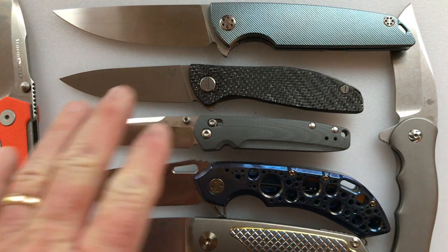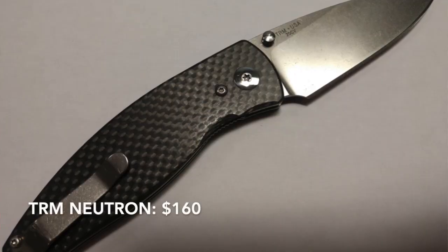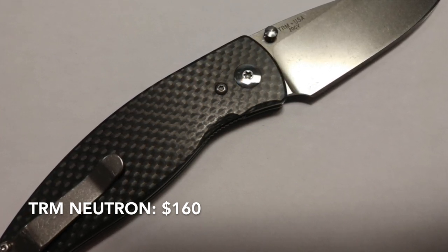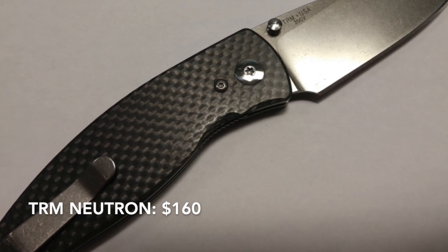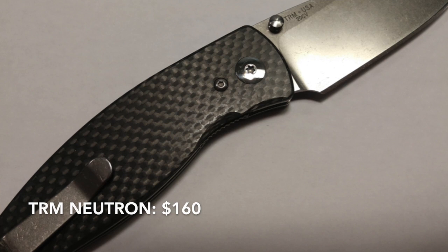Now I'm going to give honorable mention to a couple of knives that deserve it. The TRM Neutron has a 3-inch blade, weighs 2.3 ounces, and was Nick Shabazz's knife of 2018. It goes for $160, so it's still under the $200 price point. I think it's a very affordable option, although I can't really call it budget if it's over $150.